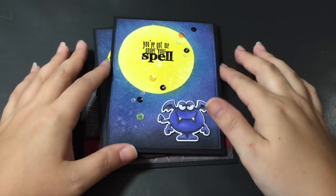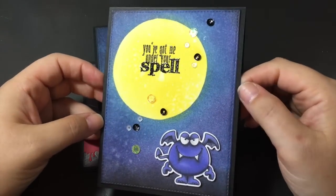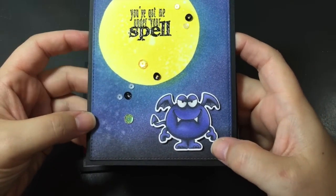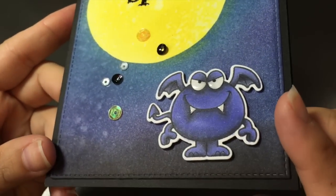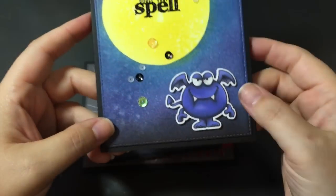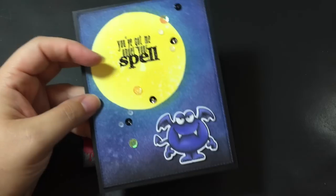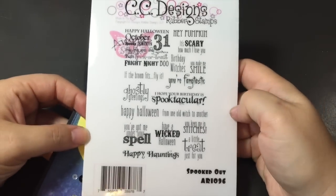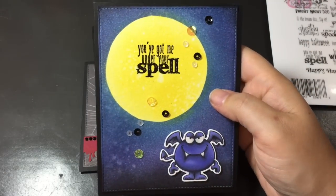I'm going to start off with these ones. These were the backgrounds that I made with the Tim Holtz Distress Inks, making the moons. This one I colored up the little monster from Your Next Stamp, just in Copics in some purple tones, and added some glossy accents to his eyes and his teeth. So he's my little vampire monster. And I used this stamp from CC Designs — got this one last year — Spooked Out. Some good sayings on there for Halloween. So I just did the black embossing on top of the moon.